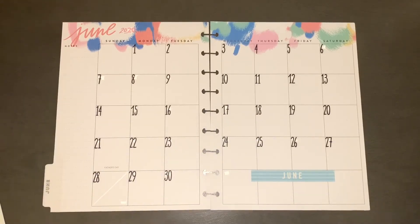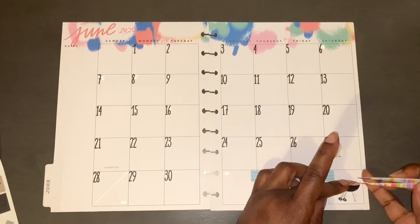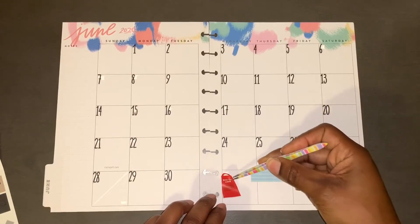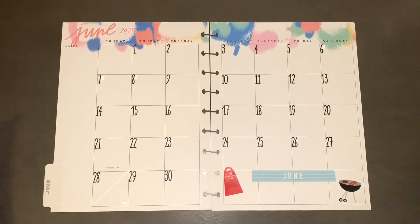Sometimes I decorate my monthly for my finance section — actually I usually use these for like my monthly spread for my regular side of my planner — but I wanted to do a little something different. So here we go, so I can use up these stickers. I did not, as y'all can tell, put these stickers down on wax paper.